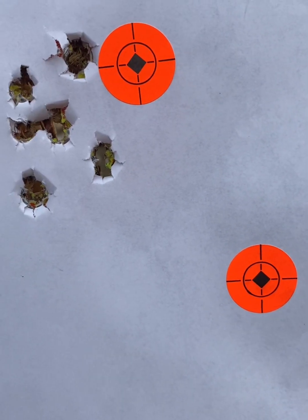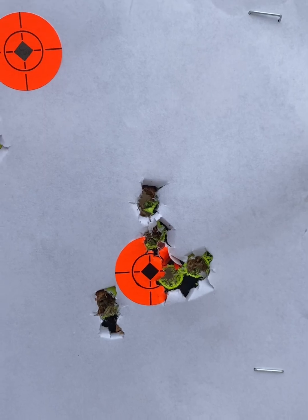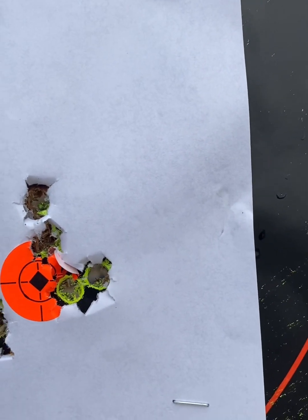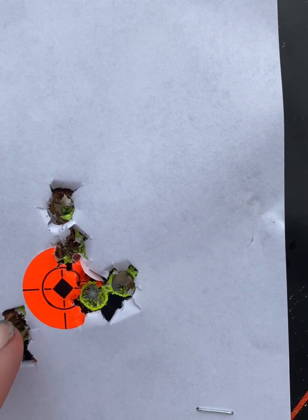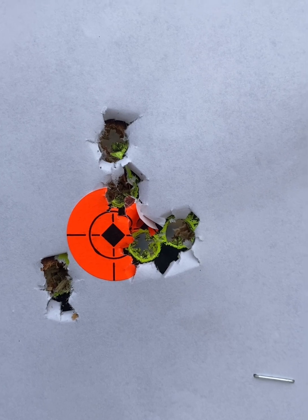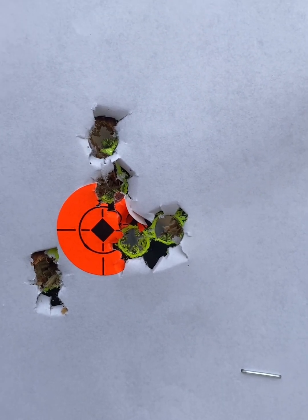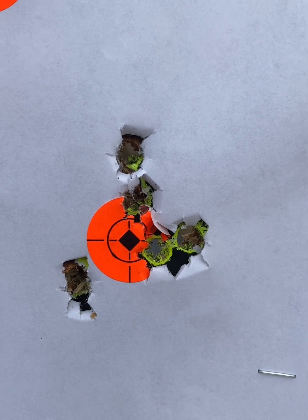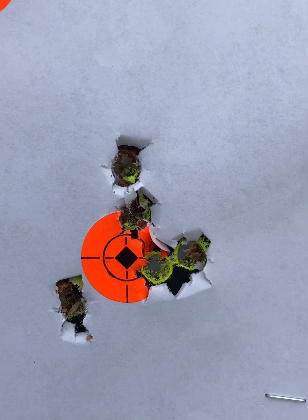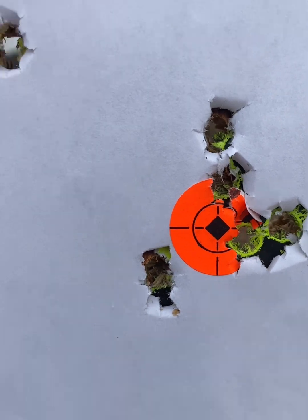I'm going to do 5 more rounds and see if I can tighten it up a little bit. Alright, that's my second group. I did have what I would call one flyer — there was actually a misfire, and I think I ended up pulling the shot a little bit. However, it's in the group, so we count it. I'm not one of those guys who says 'oh, that's a flyer, we don't count that one' — if you pull the trigger, you count it. It did tighten up just a little bit. That's the second group and that's the first one — a little bit better.